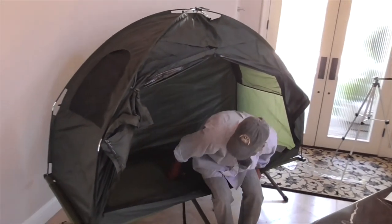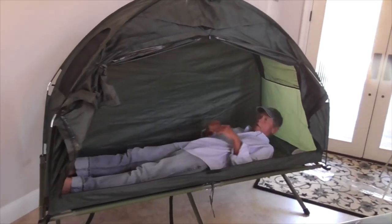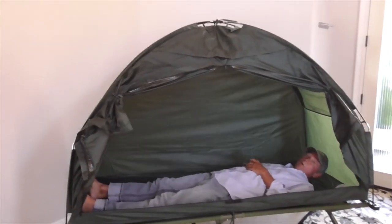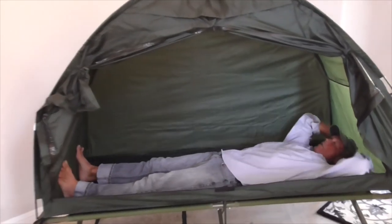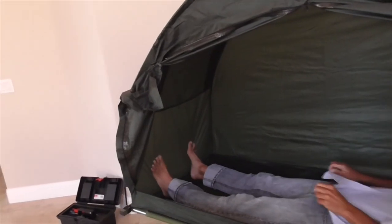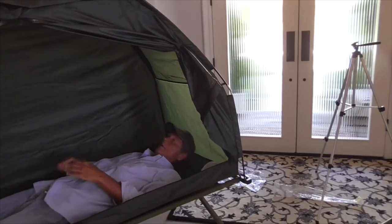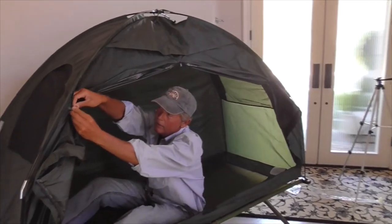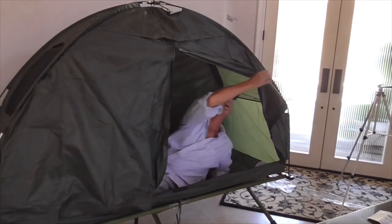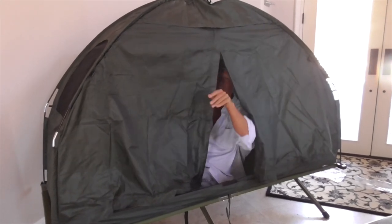I'll show you inside — a true test. I am about 5'11" and my toes hit the end and my head just hits the end, so this is basically six feet in length. This is really cozy. So if you want to go to sleep, you just zip it up like this — good night! Thanks for watching my video.